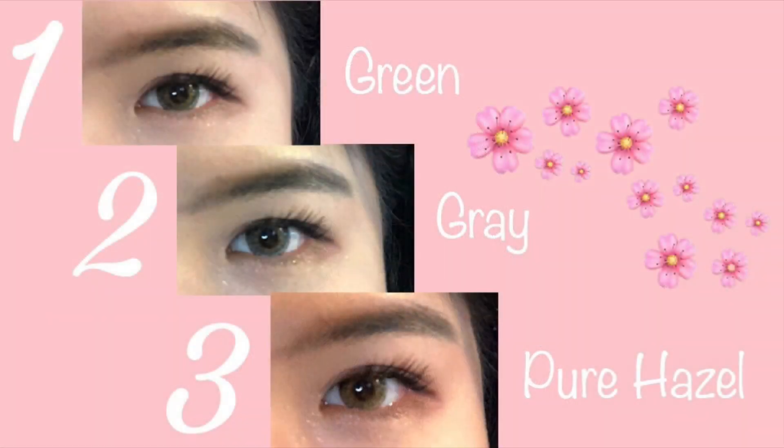Later in the video I'll be trying on three different colored contact lenses. The first one will be the green colored contact lenses, then the second will be the grey — spelled that way on the Clearly website — and the last one will be the pure hazel colored contact lenses.